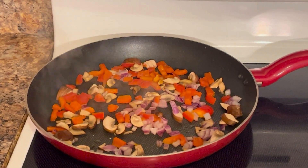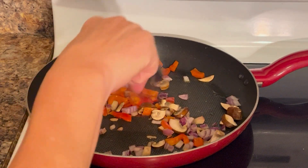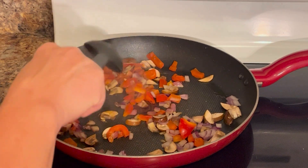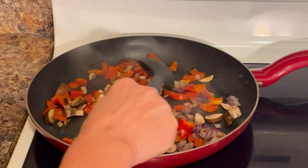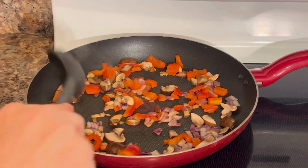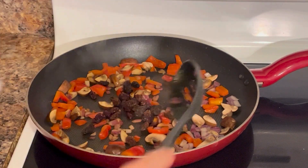To start this salad, I simply put in my half a cup of red bell pepper, my half a cup of red onion, and my two medium portobello mushrooms. Let those sauté five to seven minutes. After those have been sautéing for about five to seven minutes, I go ahead and add in my quarter cup of raisins.